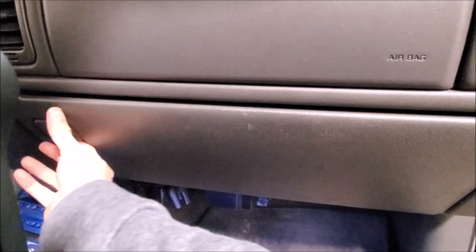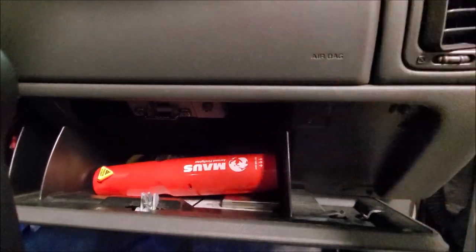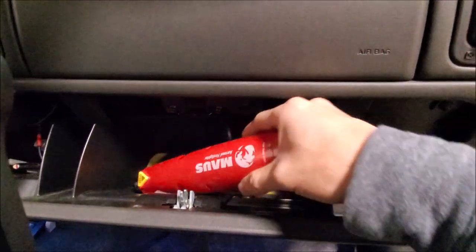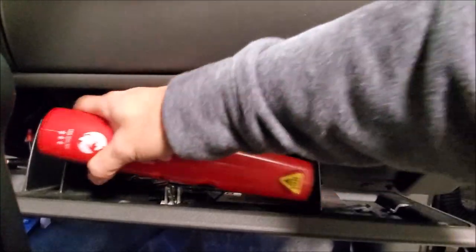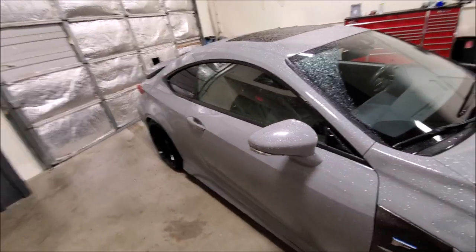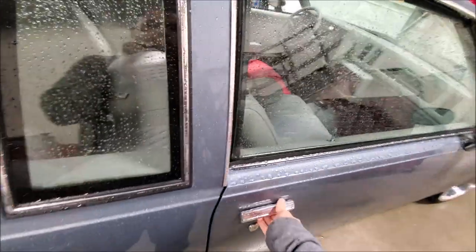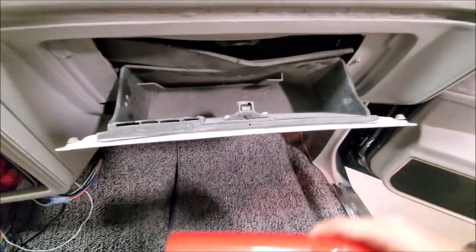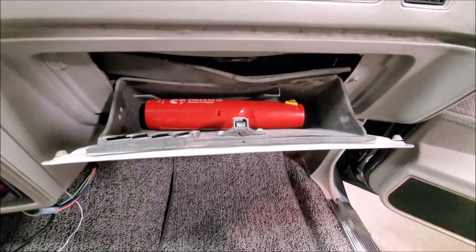For those of you that don't want to mount it, the nice thing about its size is it will easily fit into your glove box with no issues. I don't see many fire extinguishers that will fit in applications like this. Now, granted, you have to have a fairly good size glove box — I wouldn't say this will fit in every glove box — but any full-size truck or any vehicle with lots of storage, there's no issues. Where it's especially appealing to use is in cars like this because we don't necessarily want to mount anything permanently. With a beautiful custom interior, you don't want to just drill holes in it. You can see even this little glove box — it just fits, but it does work.